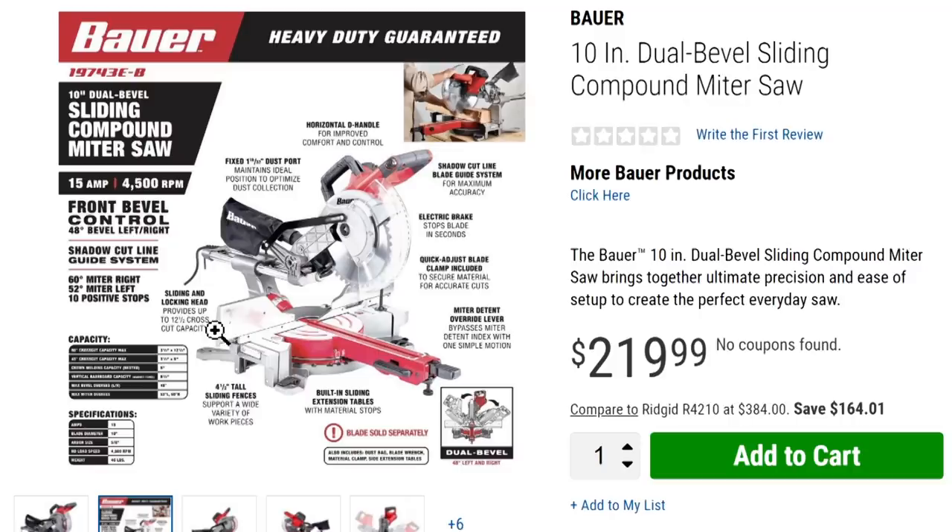It's the same thing we see on the DeWalt and some of the Milwaukee stuff. That's a big feature to find in a budget-priced 10 inch sliding miter saw. I'm excited about that. We've got 60 degree miter right, 52 degree miter left, and 10 positive stops. It's got a sliding and locking head providing up to 12 and a half inches of crosscut capacity. It's got a 1-15/30ths inch dust port — and you know what the bear thinks about dust ports and dust bags; they never seem to work except on really high-end systems.